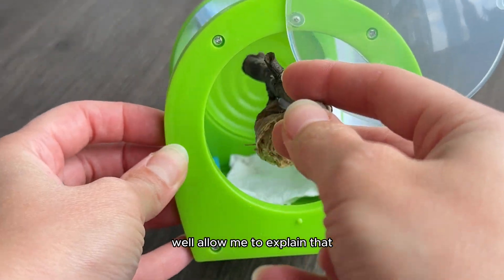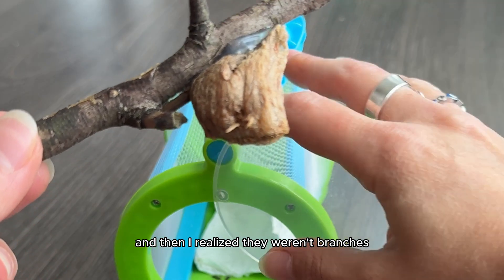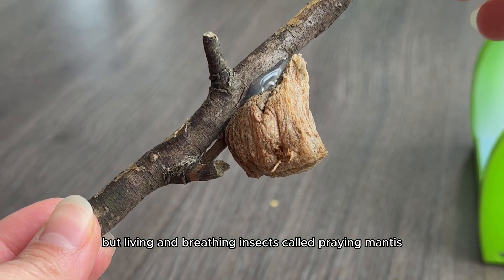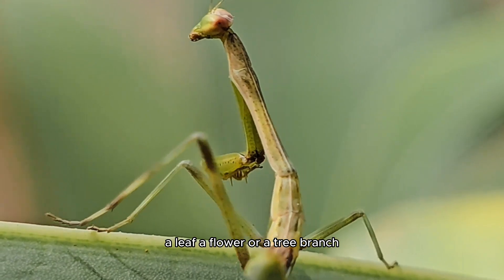When I was younger, I would sometimes see branches on trees that started moving. And then I realized they weren't branches, but living and breathing insects called praying mantis. They had long bodies and bent legs that mimicked a stick, a leaf, a flower, or a tree branch.